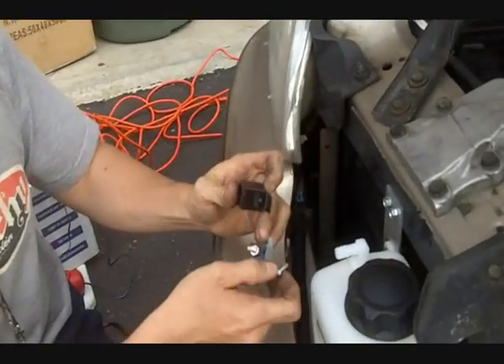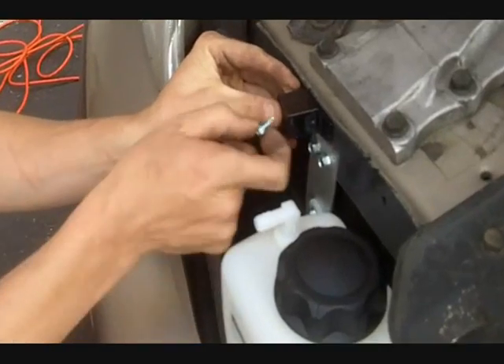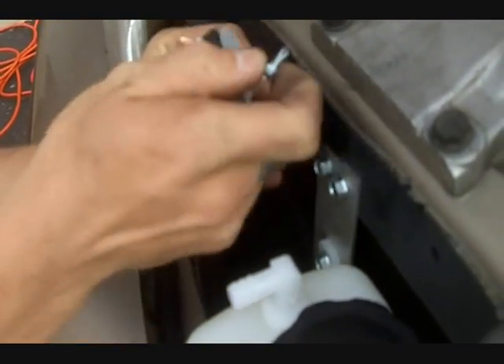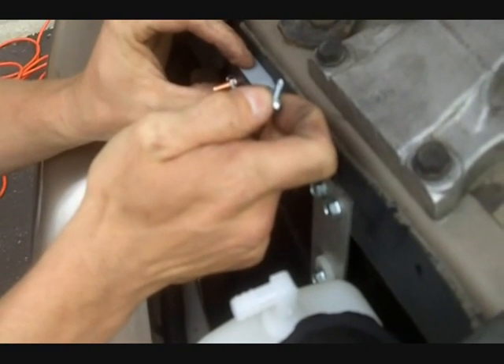Now we're going to mount the relay and the circuit breaker. I'm going to go ahead and put them right here, close to the system. I'll tap it right in there, and probably put the breaker right there.